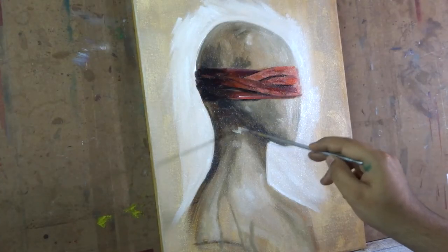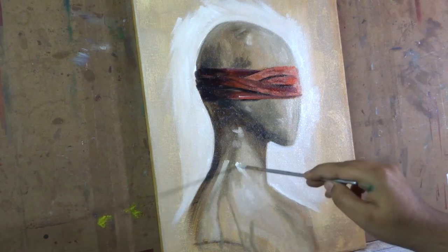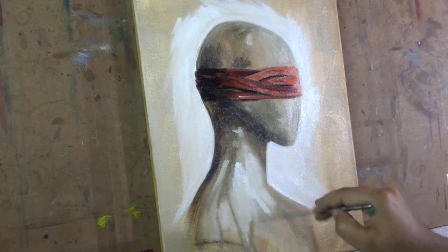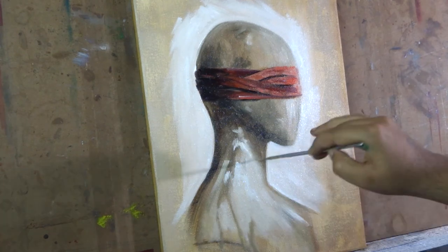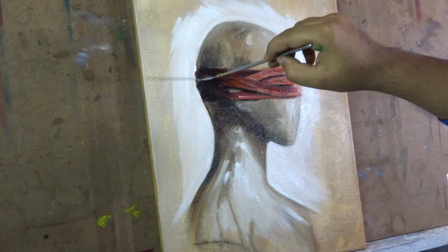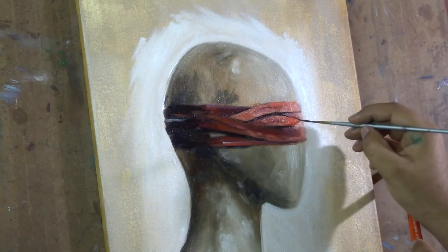I'm not merging the color so much. I'm just applying the brush very gently on the canvas as I want to show the texture of the brush strokes on the painting. For the texture I'm using flat brushes, and for the details I'm using the round brush and liner brushes.